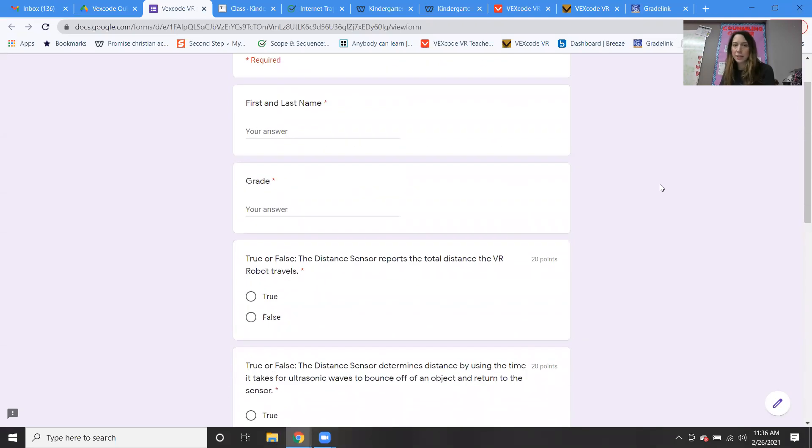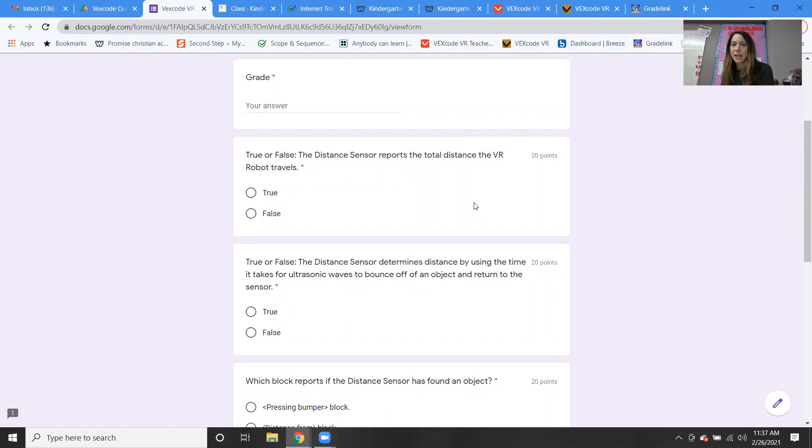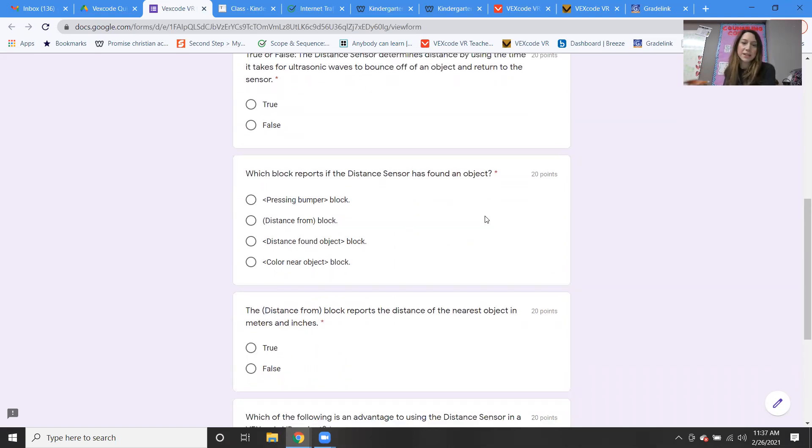There is a lesson quiz. True or false: the distance sensor reports the total distance the VR robot travels. That's false — it reports the distance to the nearest object. True or false: the distance sensor determines distance by using the time it takes for ultrasonic waves to bounce off an object and return to the sensor. Yes, we know that's true. Which block reports if the distance sensor has found an object? It's not the pressing bumper, not the distance from block — it's the distance found object block.